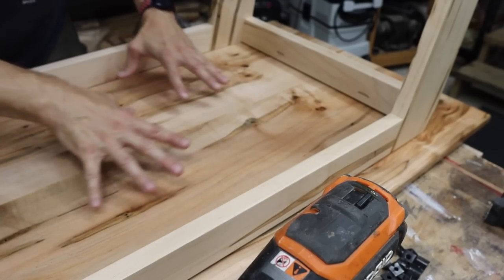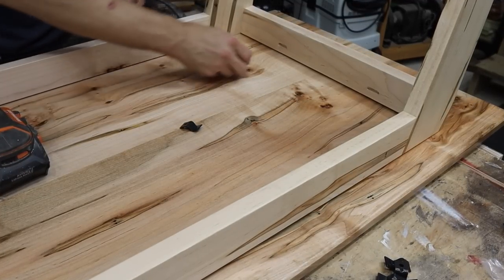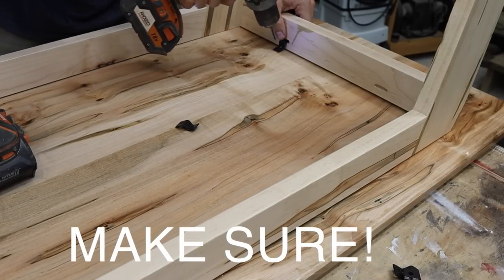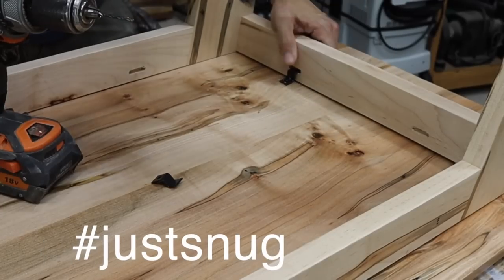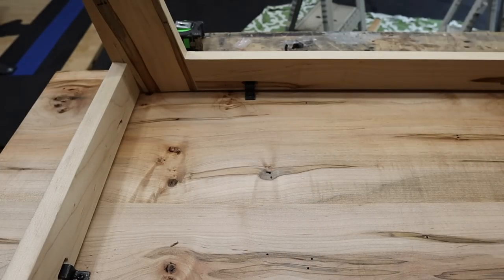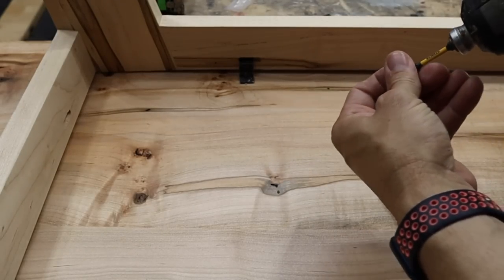I've got my frame centered up on my tabletop and now we want to install the tabletop fasteners. These things are very, very easy to use. All you're going to do is stick it in the slot you previously cut, make sure you pre-drill the hole — you don't want the wood splitting at this point. Don't drill too deep. If you're using an impact driver, make sure it's on the lowest setting. Just snug is all you need — don't over-tighten these things. I typically put six or eight per top on something this size. This is about a five-foot top, about 25 inches deep. There will be an entire build of this desk coming soon.